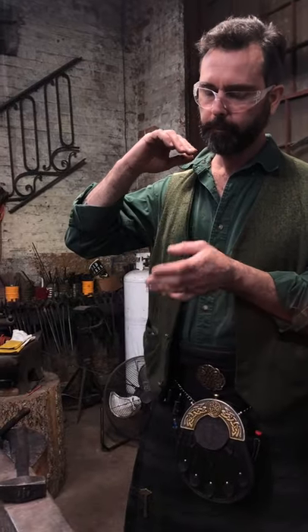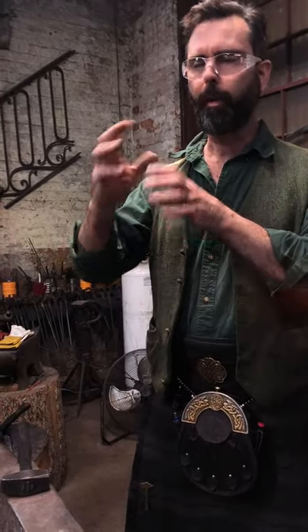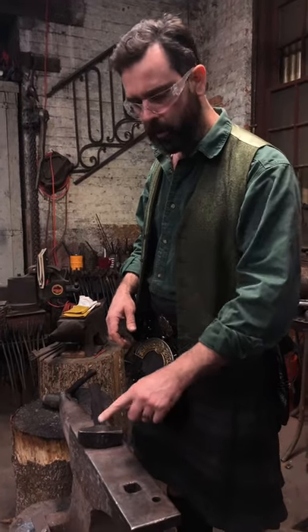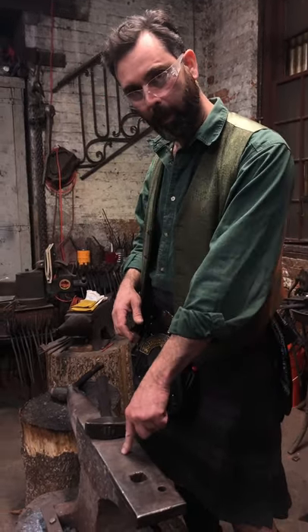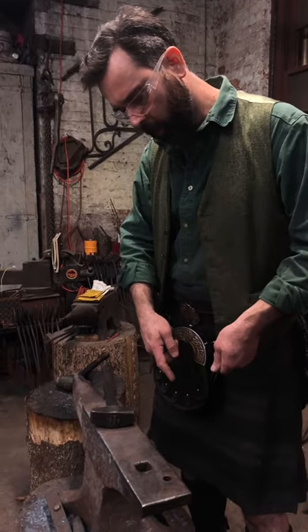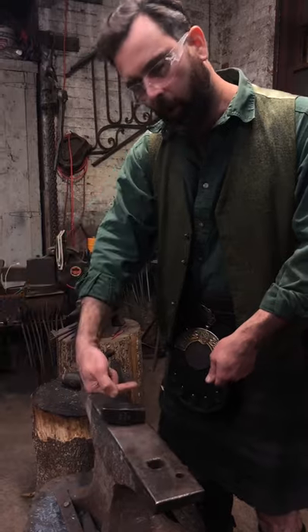Even though you're running a curve, you're still applying the forces in the same manner that you would to create a straight line. So if you want to get a bend in a certain place you have to understand where you need points of contact — whether you apply force here, hold contact here, apply force there, or come in end-on.